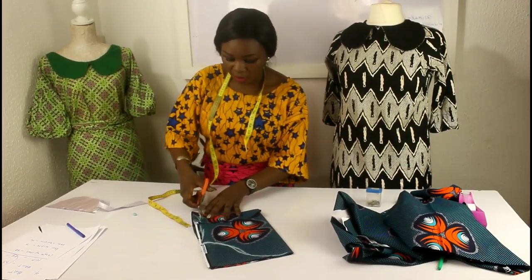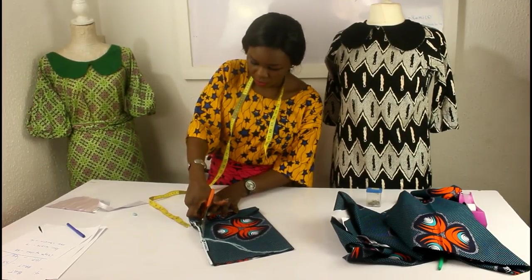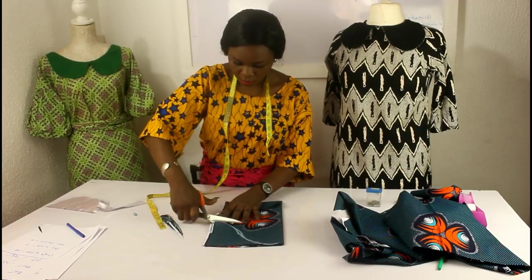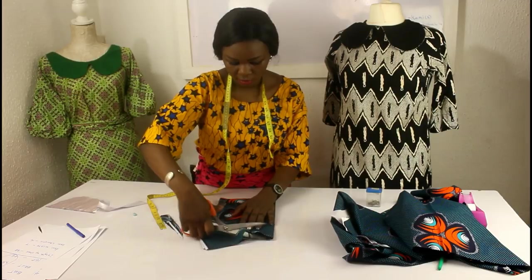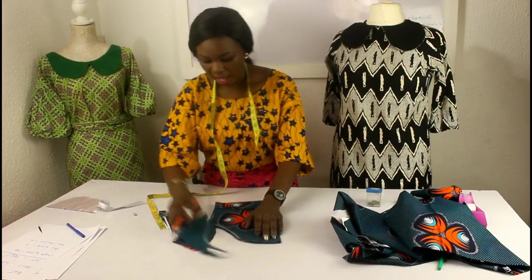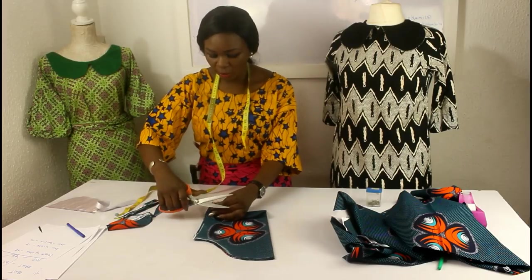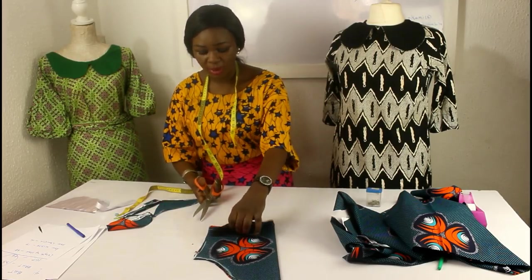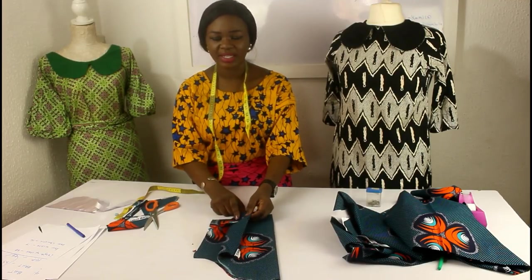I'm going to cut it now and my sleeve is totally and entirely done. Don't forget to do a notch here. I've done a notch on the bottom so that when I open it out, I know exactly where to fold when I need to start.